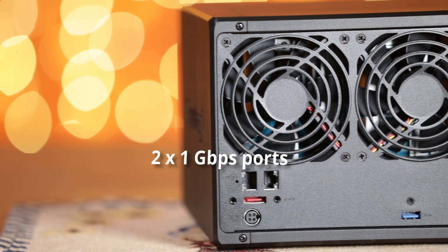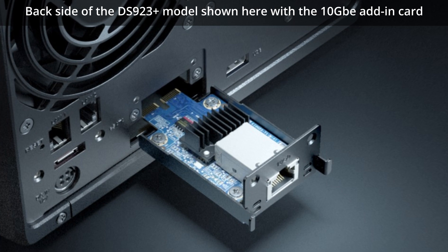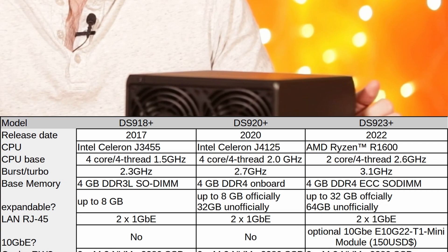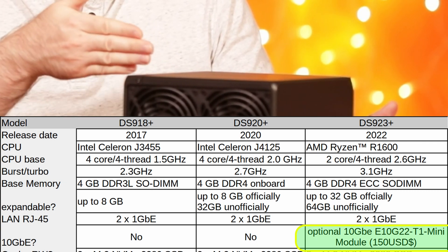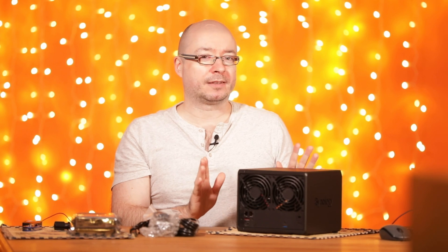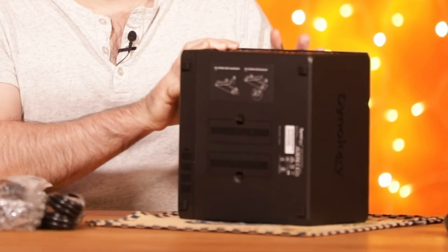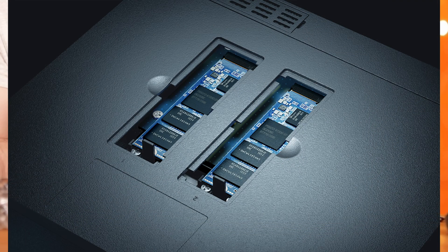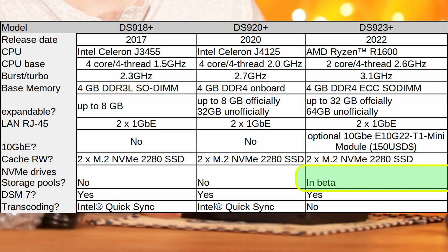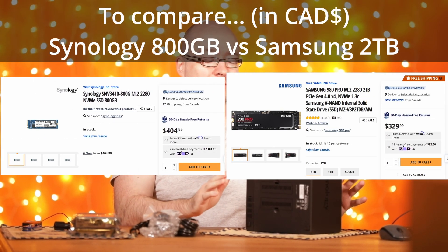The LAN port is where the newer model really shines. You get two 1 Gbps ports, but there's also a new slot you can unscrew and add a 10 Gbps module — very useful if you're doing video editing directly on the NAS. Also on the newer model, currently in beta, the two NVMe M.2 bays can actually be used to create a storage pool rather than just cache. However, this beta feature only works with official Synology NVMe drives, so factor in that added cost.